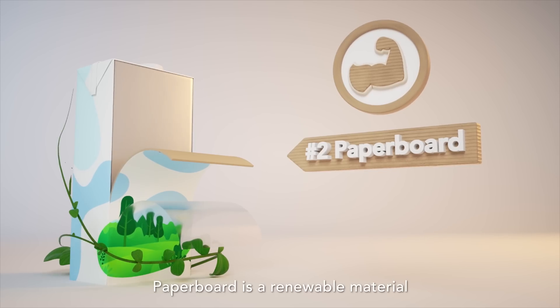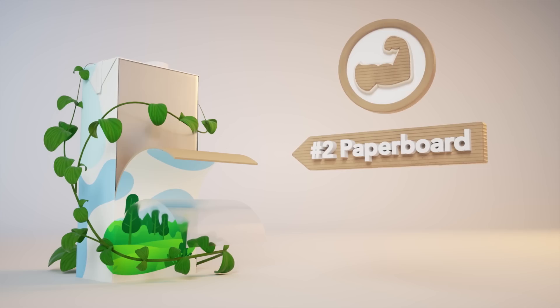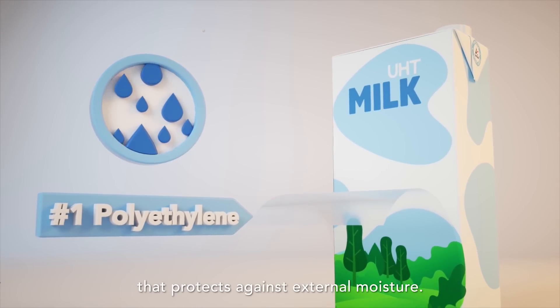Paperboard is a renewable material that makes the package stable, yet also as light as possible. The outer layer attached to the paperboard is a thin polyethylene coating that protects against external moisture.